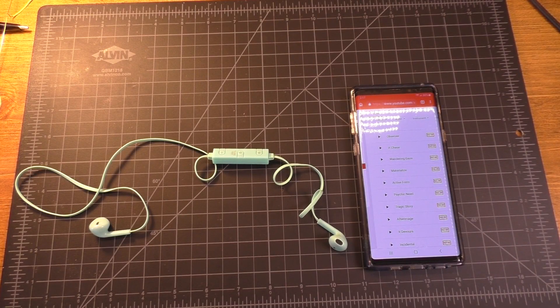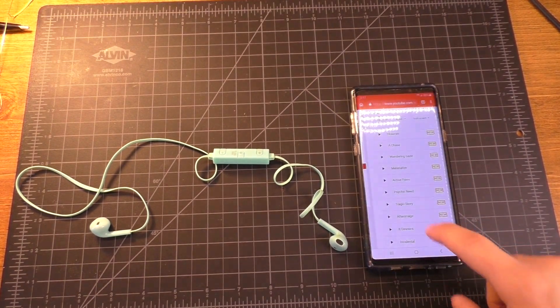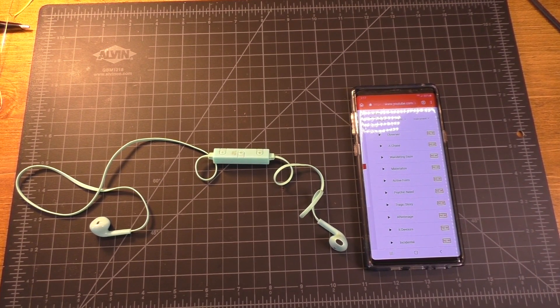I've gone ahead and switched over to my shotgun mic and I'm going to play some music from the copyright-free YouTube audio library. I'm just going to compare the sound quality of the song itself, the speakers on this phone, as well as the earbuds. Hopefully I can get a decent recording of the earbuds, but here we go.